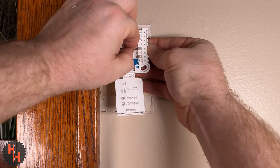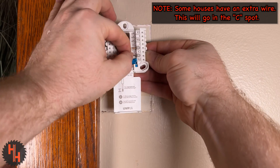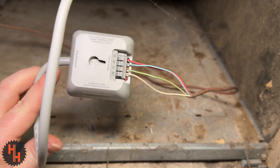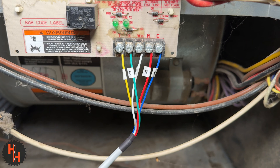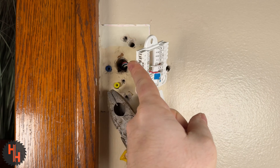If your house has a fifth wire, you need to put it in the C spot. I only have four wires, so I needed a C wire adapter. This adapter takes the four wires that I have and turns it into five wires, or adds a C wire. If you do use the C wire adapter, you're going to have to wire your thermostat like this. I found out the hard way, but we'll just keep going.